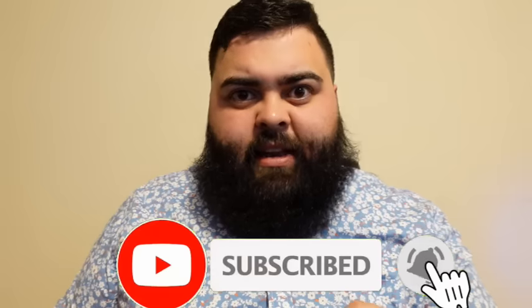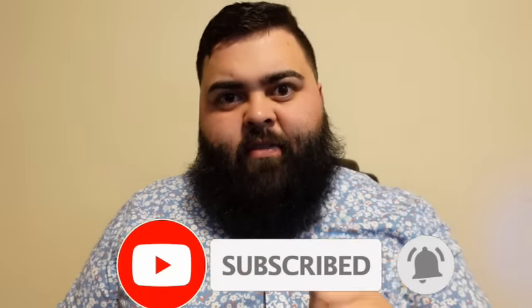Before we get into today's video, make sure you go down and subscribe to our channel because we've got more content like this coming up. Also do me a huge favor and give me a like.